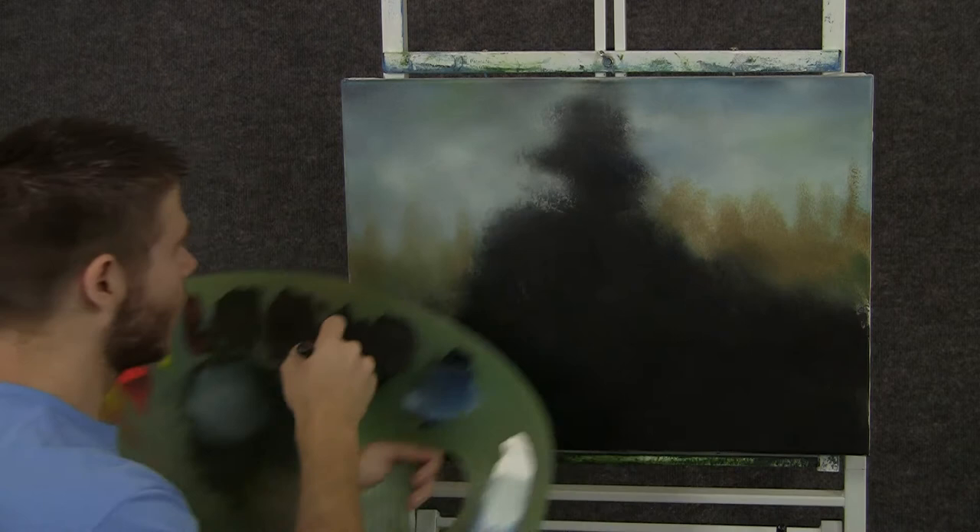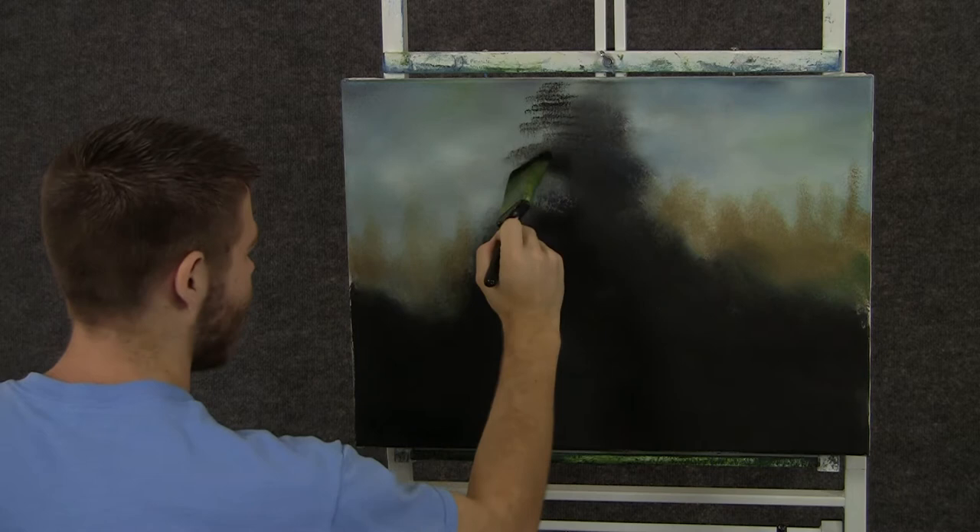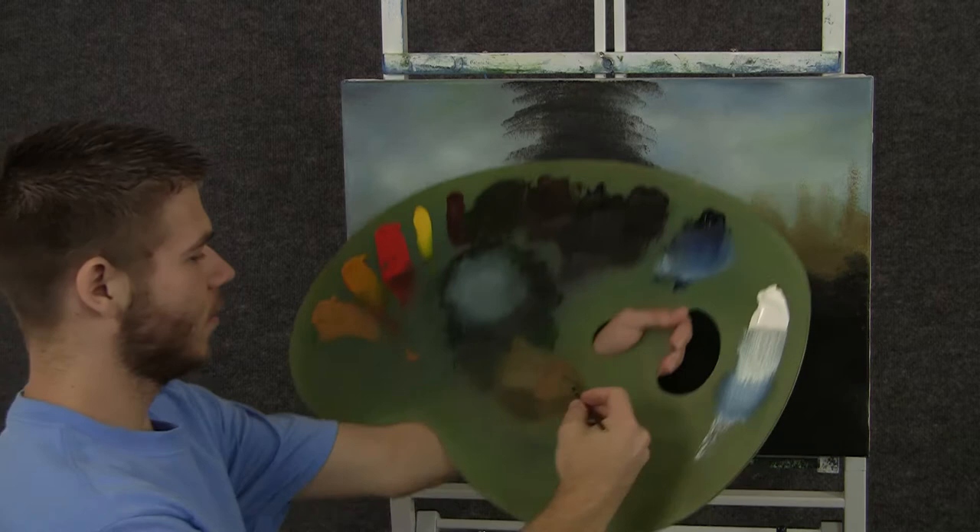Now with the two-inch brush and some green and black, we'll come over here and just shape a couple of little background trees. We'll just have them growing like that. Just tap with the corner of the brush and just shape each little limb.